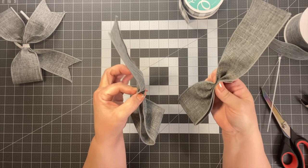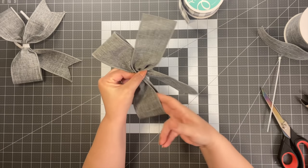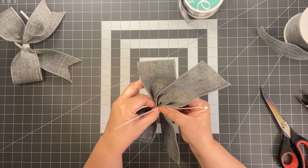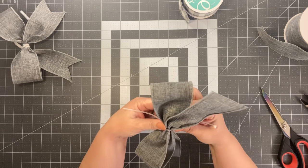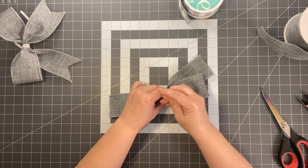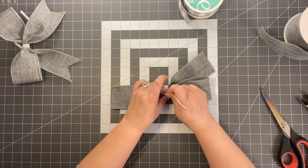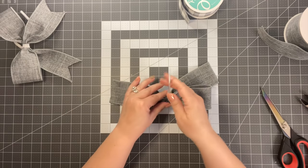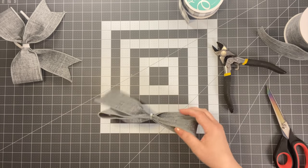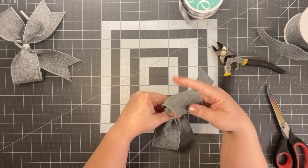Do the same with the second piece — bend it over and gather it. That's it. If you can do this, you can make this bow. Just crisscross them and take the zip tie over, holding those two really close together. Keep pulling until you get it all the way down — cut the zip tie. You have a bow! It's so simple.